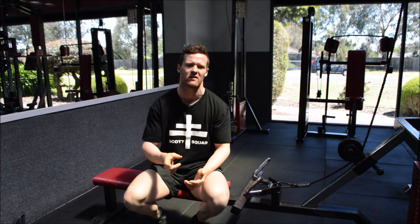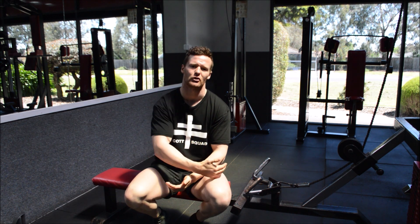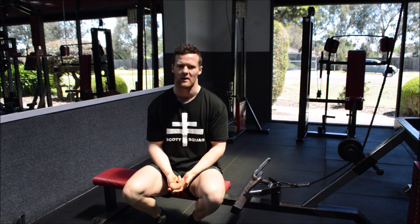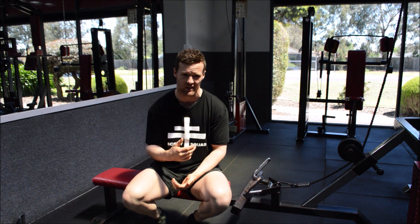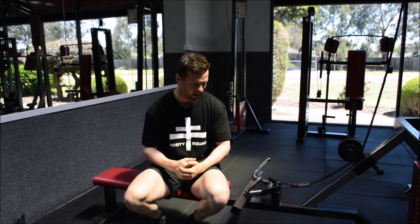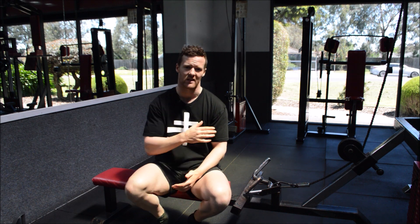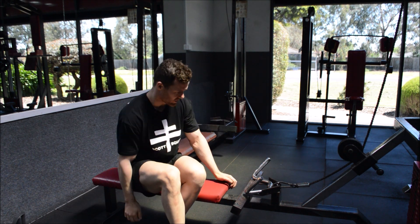The first thing I want you to do is forget the word row, and the reason being is because most people assume that a row is just like a rower's row where they lean right back and come right forward. Granted the forward part of this exercise will be a part of our seated row here, however that full extension of the back is where we're going to cut out, and we'll talk about this in just a minute.